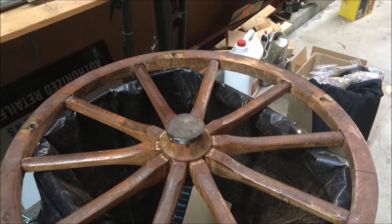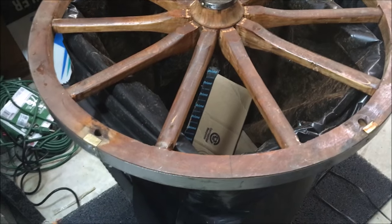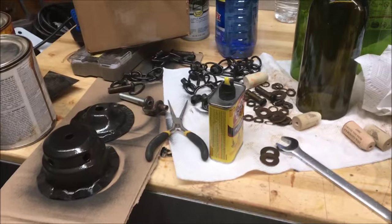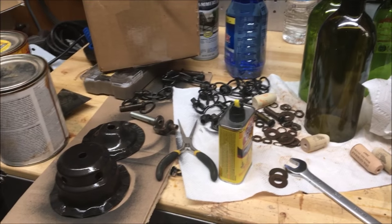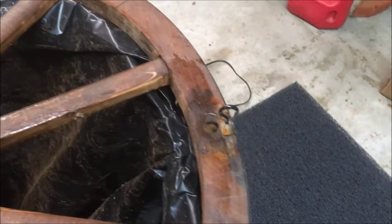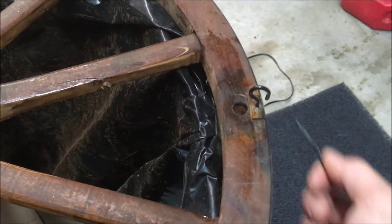Today I'm going to be working on and hanging, starting to put together the wagon wheel light. What I'm going to do is drill holes here in each spot and put these black hooks in, so I can start assembling the old chain and stuff that we repainted to get it hanging. When I'm putting the hooks in, I want to put them this way so when the chain goes in it can't get out — you want the hole facing out.